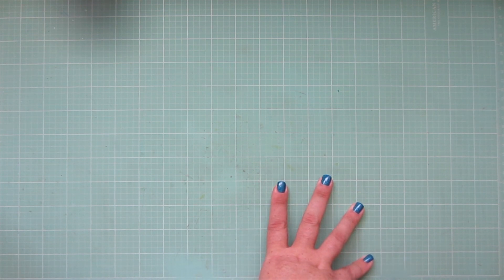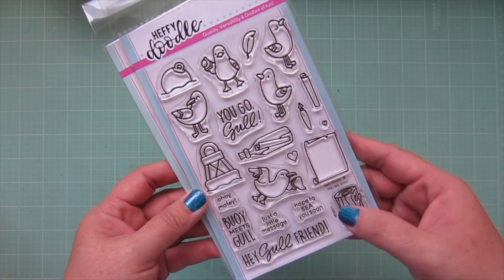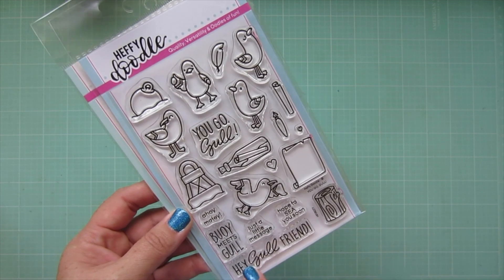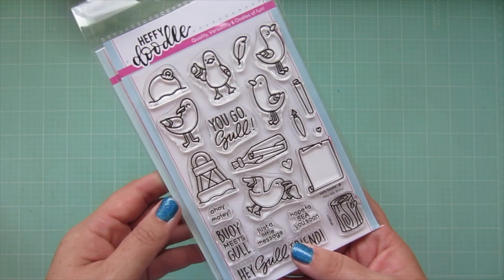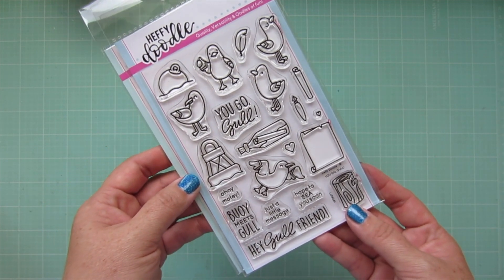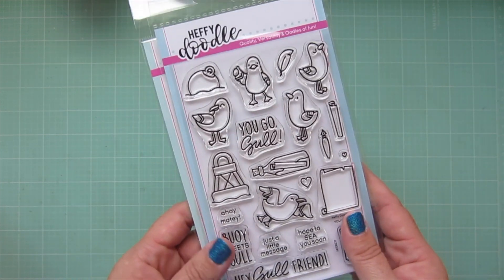I placed an order for two Heffy Doodle sets. The first one is 'You Go Gull,' which has these really adorable little seagulls and all these fun little accessories. I really love the message in the bottle, the tree stump that you can have sticking out of the water, the pilings, the buoy — just lots of fun stuff and some really great punny sentiments. Me living in a lakeside town, this is just kind of perfect. I picked up that along with the matching dies.